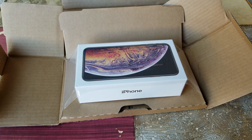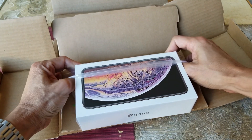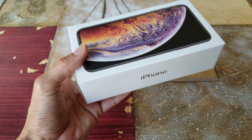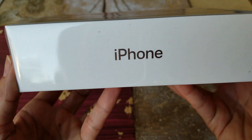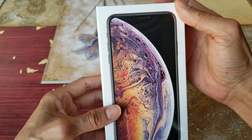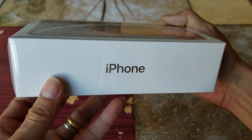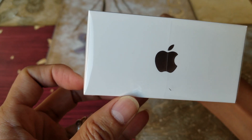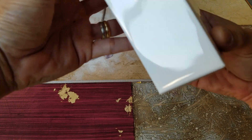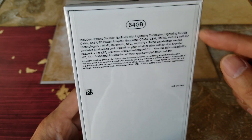As you can see it is factory sealed — I'll just stretch it out and cut it. Let me give you guys a 360-degree view of the box. They put the phone on the display because they cut out that notch — it looks so nice without the notch. This one is the gold color, only 64 gigabytes.